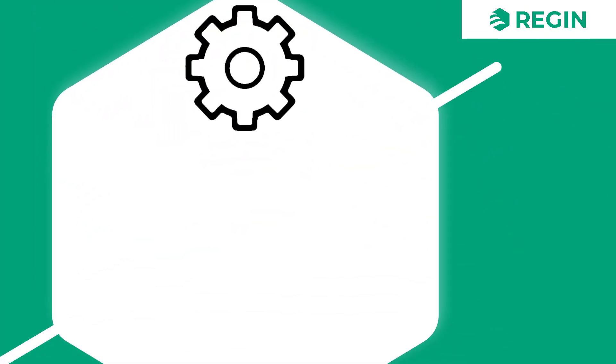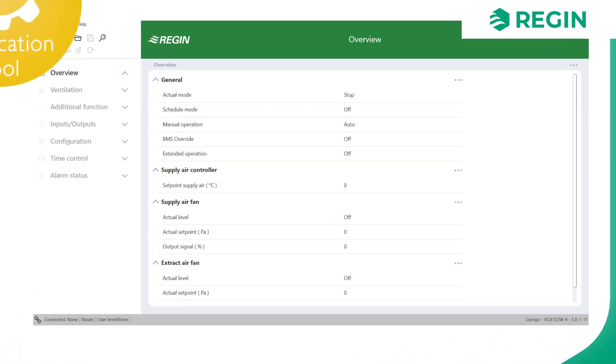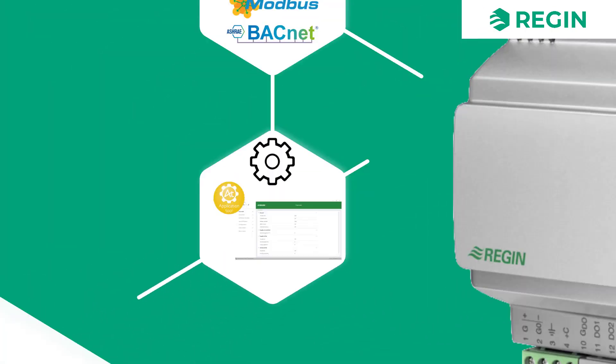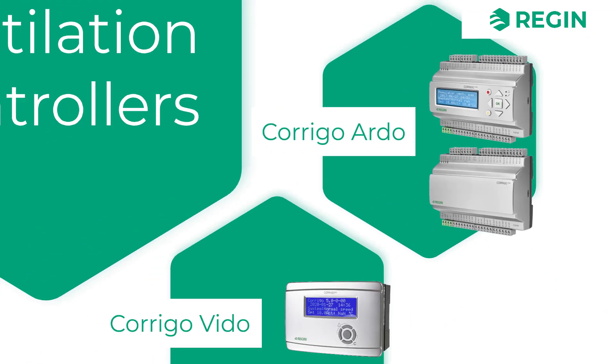Configuration is easily done using Application Tool, a piece of software which is downloadable for free from Regin's website. We also provide predefined configuration files which can be opened in Application Tool and quickly loaded to your controller.